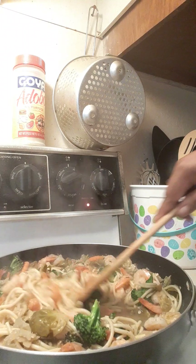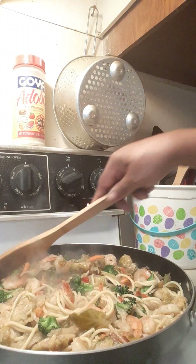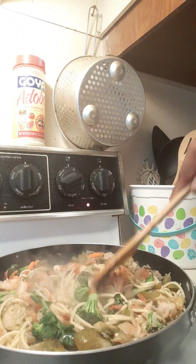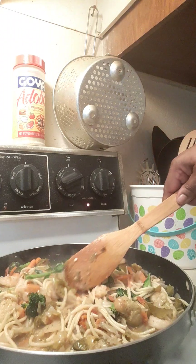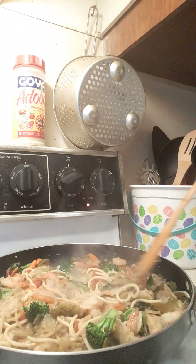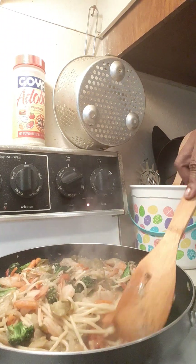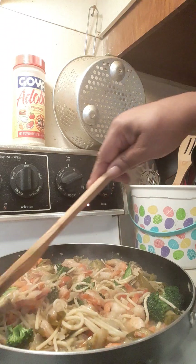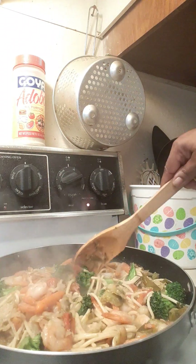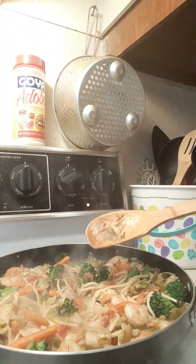We've got a good boil going — we don't want to overcook the shrimp since everything's already done. The broccoli still has a beautiful color, the carrots look great. We've incorporated all our leftovers: the peppers, brussels sprouts, leftover pasta — just garlic spaghetti noodles with lemon and butter. Look at that! Now let me show you the final tip and then we're done.